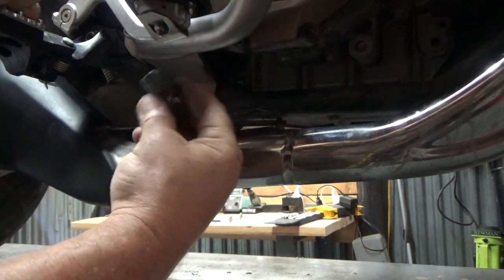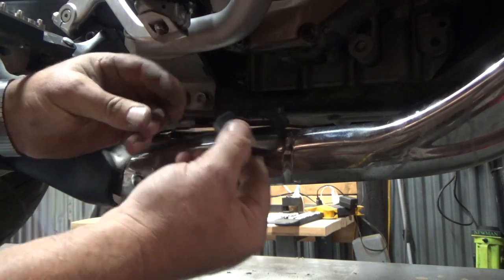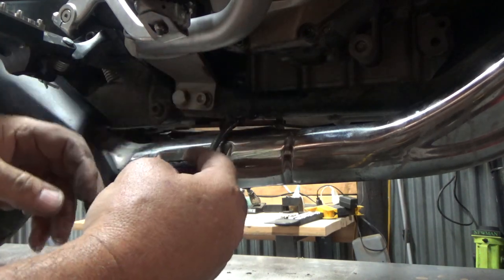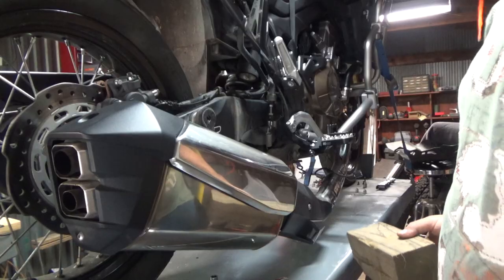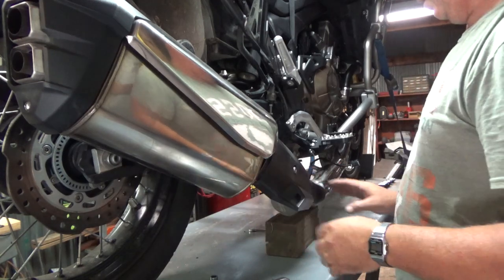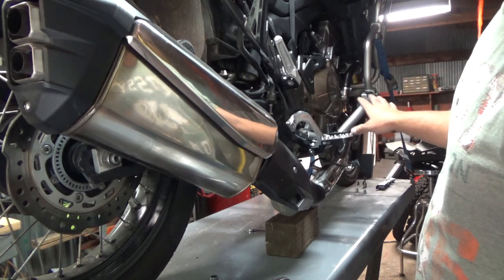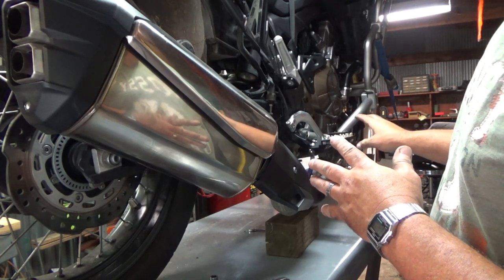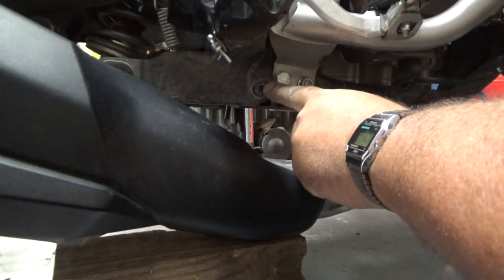The O2 sensor connector — you push the button on the outside and pull it off. There's a little quick-snap tab that pops in the hole, so pull that off before you let the exhaust down. You don't want to pull the wire out of your O2 sensor and mess it up. We'll set a block of wood right here under the exhaust to hold it from coming completely off. With my bike strapped down and the front end pulled down, the exhaust doesn't want to come off really easily, so we'll just let it down out of the way.